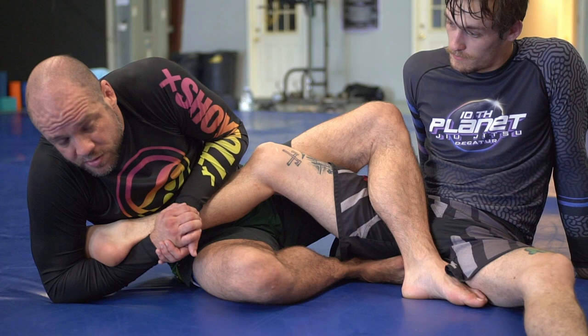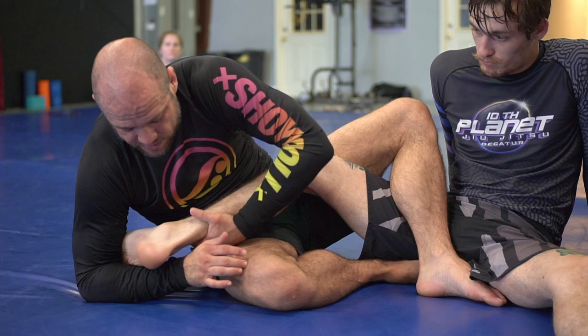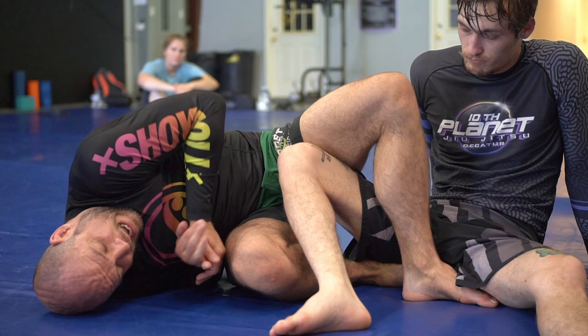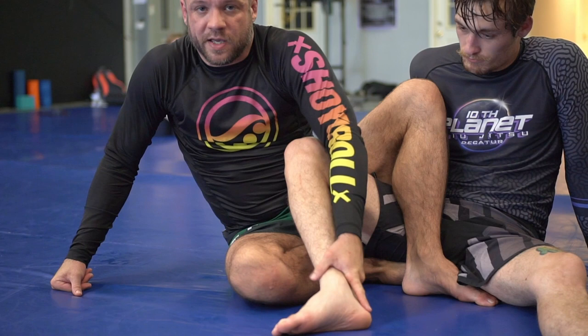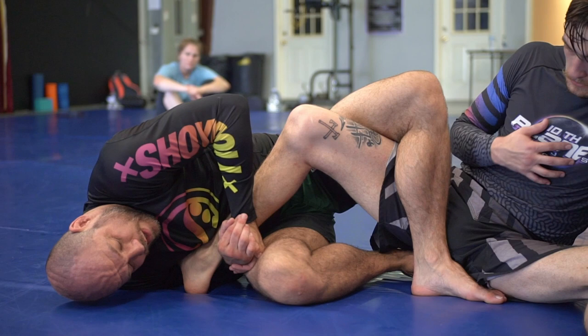Now my elbow is gonna come off the ground — it's gonna touch my hip and my shoulder is gonna go on the ground right here. I'm not gonna lay down out here and stretch his leg out. I'm gonna lay down right here. My hip comes off the ground and now I'm in a position to drive horizontally across the mat and break his knee. Hip is off the floor and it's an easy drive right here.